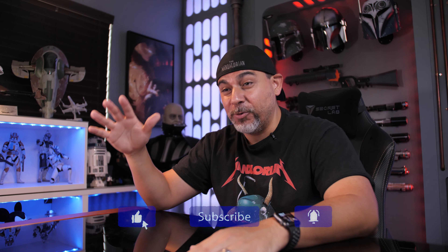What is up fellow collectors, welcome back to the channel. I am back after a week. It's been a while — I got a huge statue to unbox though. Initially,